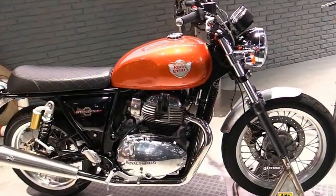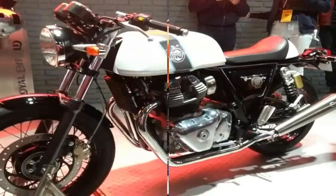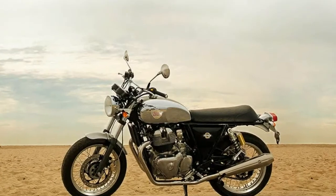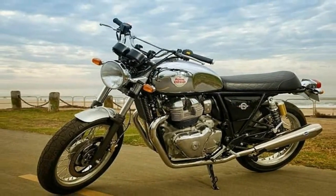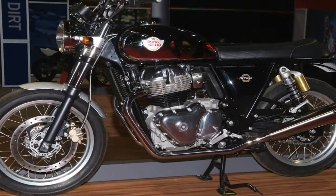Much of the cafe-tastic vibe comes courtesy of the straight back of the tubular steel, single down-tube slash double cradle frame. The steering head kicks the 41mm standard front fork set to a 24-degree rake with 4.3 inches of travel, to go with the 3.4-inch range of motion of the coil-over reservoir shocks outback.